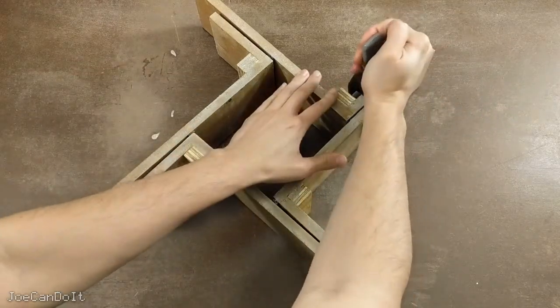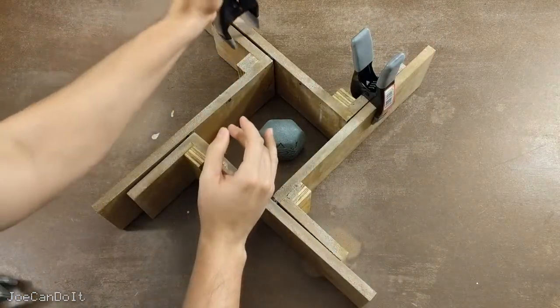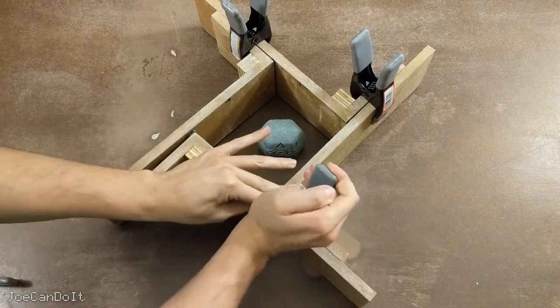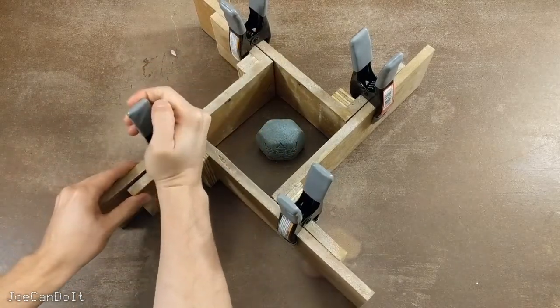Now we clamp this together. If you're using a cardboard box and you have any corner that might leak, use some hot glue or model clay to seal it up.